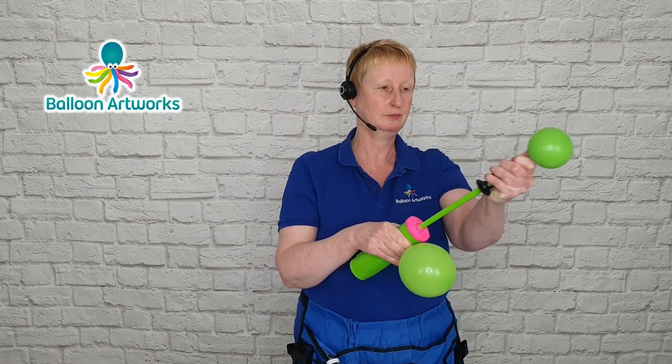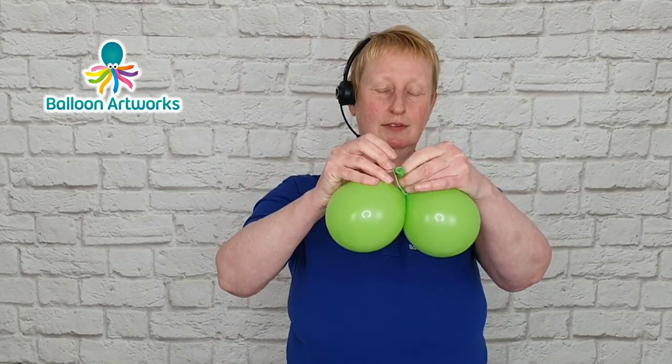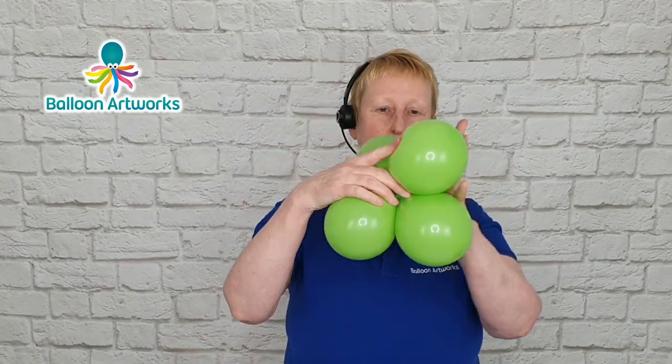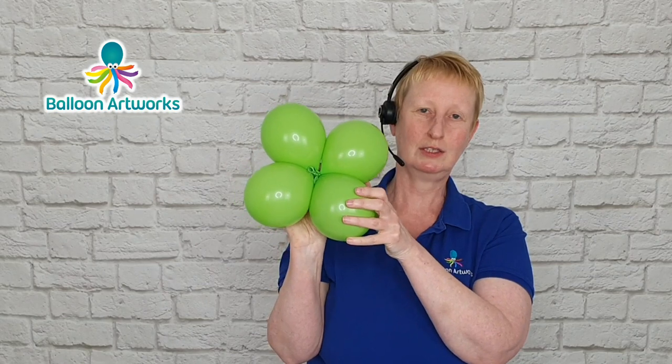Do it with the next one and then just tie the two together. So we've got our duplex. We want to make another one of these, and then we'll just twist those together to get our cluster of four.